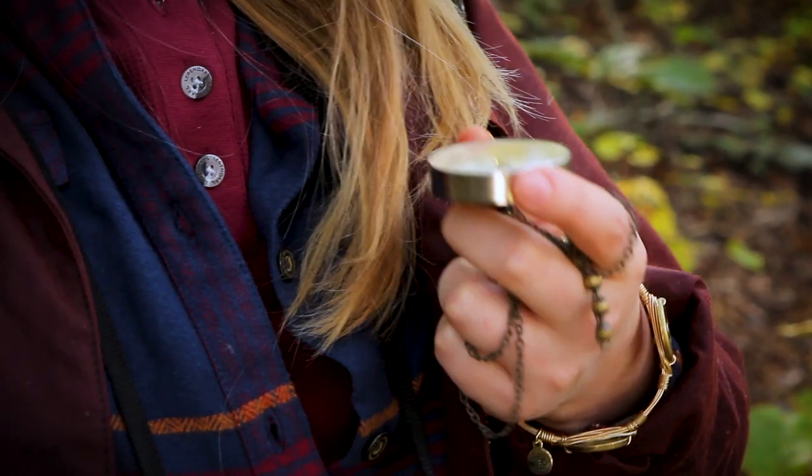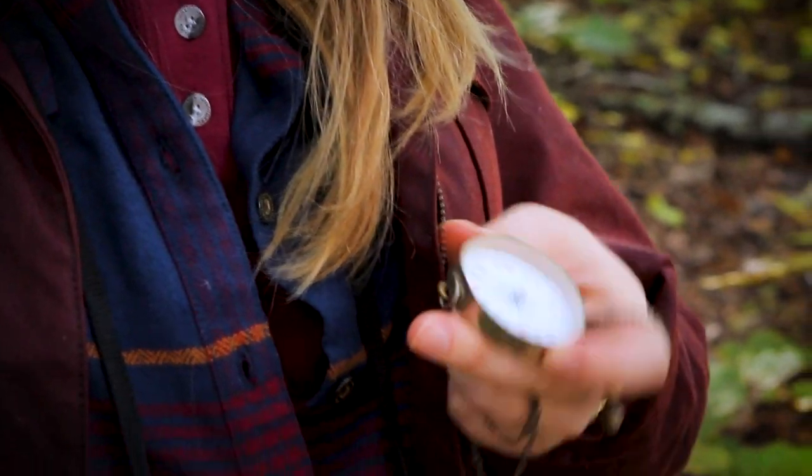The first thing to know is that the needle in a compass contains iron, which naturally gravitates toward the north and south poles of the Earth's magnetic fields.